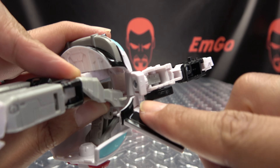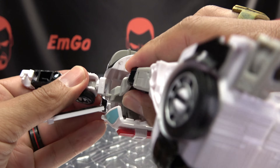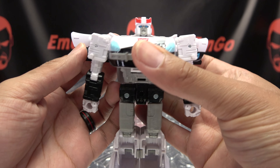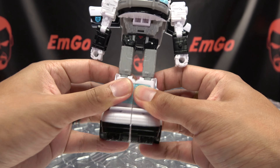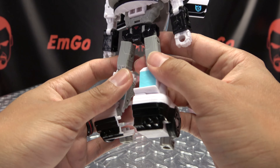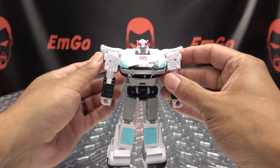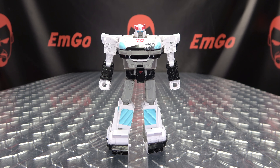Bring the arms down — you're going to have a tab slot connection right in there, so bring that down, tab it in, bring that down and tab that in on either side. Then bring his arms down, rotate the waist 180, split his legs. Take these little gray panels here, flip them down — and there you have Prowl back in robot mode.